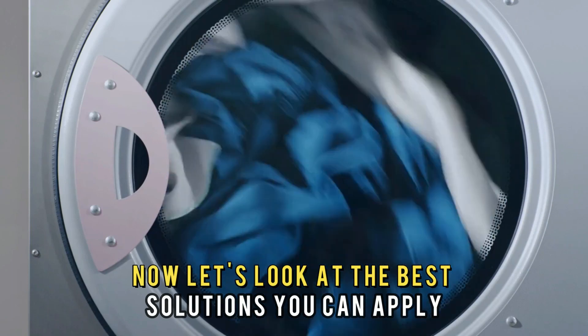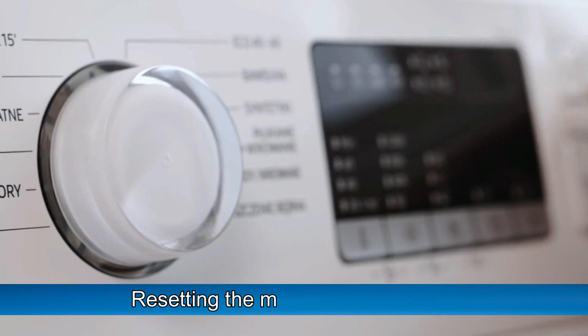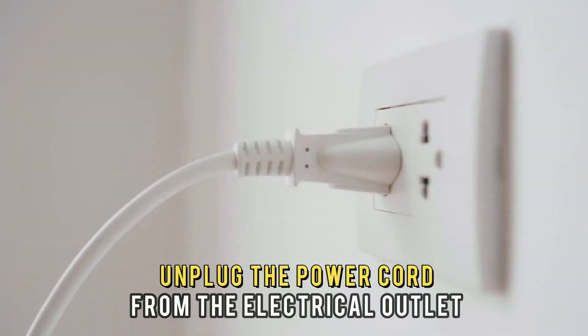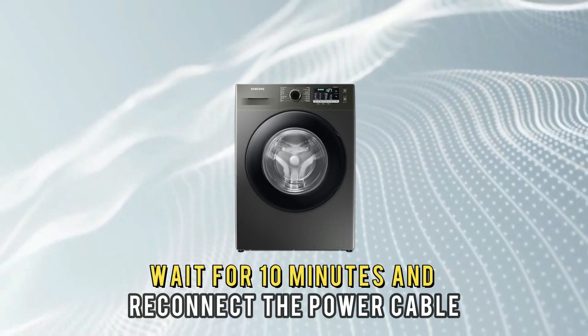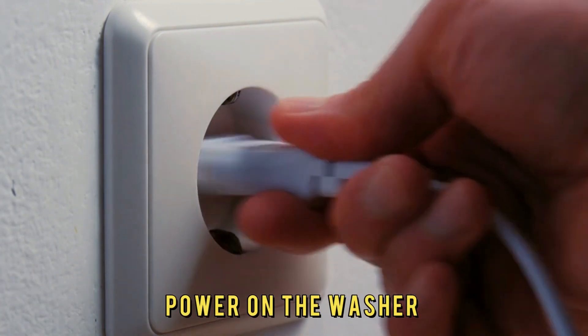Now let's look at the best solutions you can apply to fix the error. The first solution is resetting the main control board. Power off the washer and unplug the power cord from the electrical outlet. Wait for 10 minutes, then reconnect the power cable and power on the washer.